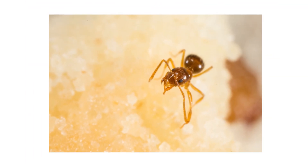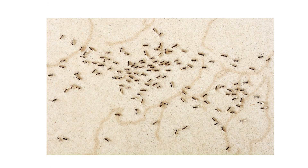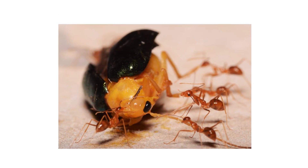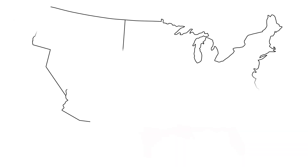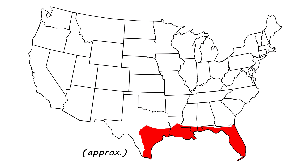The crazy ant, also known as the tawny or raspberry crazy ant, is an invasive and aggressive species that can quickly overrun a yard, home, or business. Not only do they compete for resources with native insect species, they also damage electrical equipment around homes. In the United States, the crazy ant can be found along the Gulf Coast, thriving in the hot and humid climate.